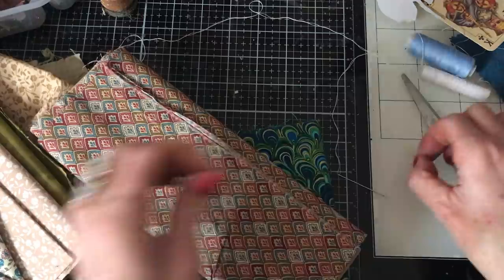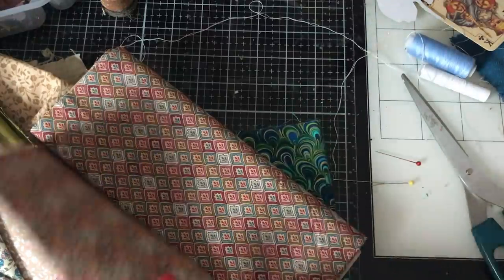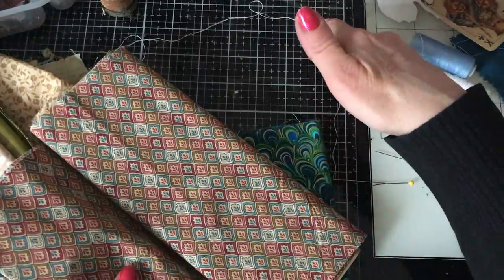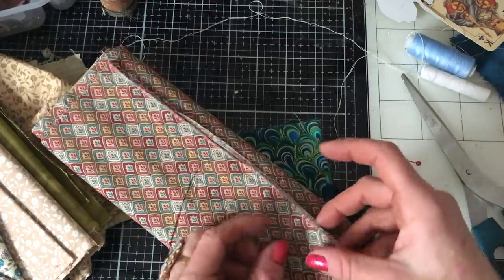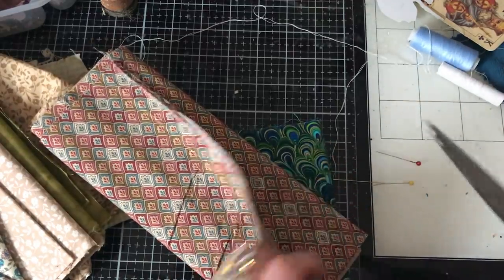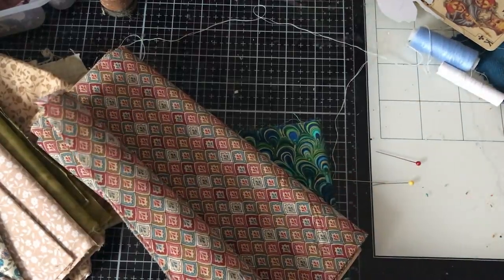So, what we're going to do — if you want to join along — you're going to obviously need some fabric, some thread and a needle, and some scissors. I pretty much think that's it, really. Let's just kind of get making some.